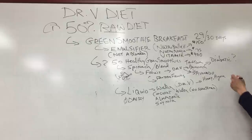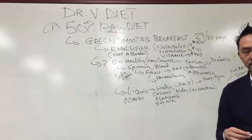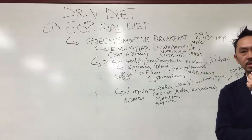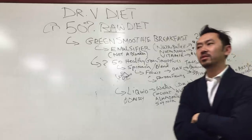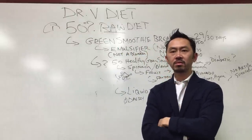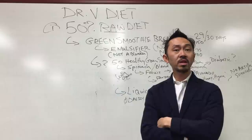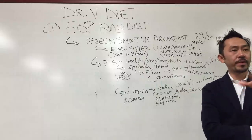No artificial sweeteners — no sweet and low, no yellow, pink, or blue packets. Sweet and low is something like 100 times sweeter than sugar. The blue stuff is 500 times sweeter. If you're using a packet of that, there's no way blueberries will ever taste sweet to you. That's the problem with diet sodas — if you keep drinking diet Coke, nothing's ever going to taste sweet. Water cleanses your palate completely.